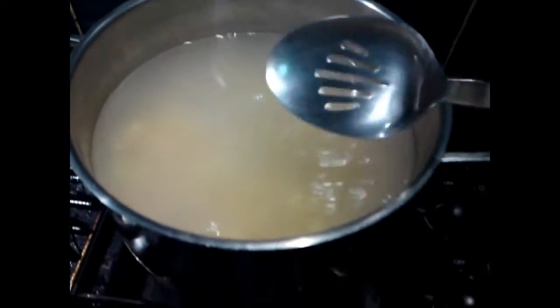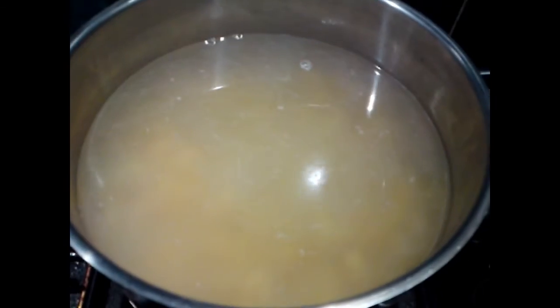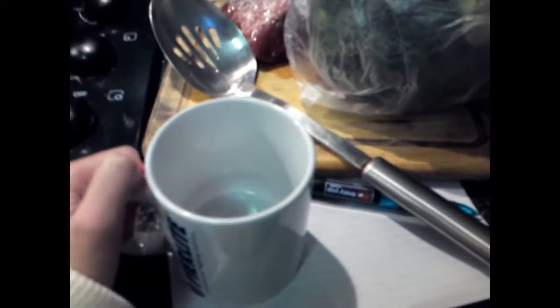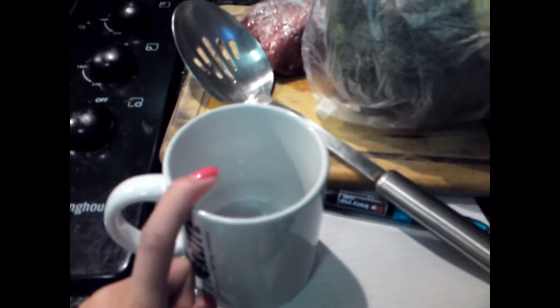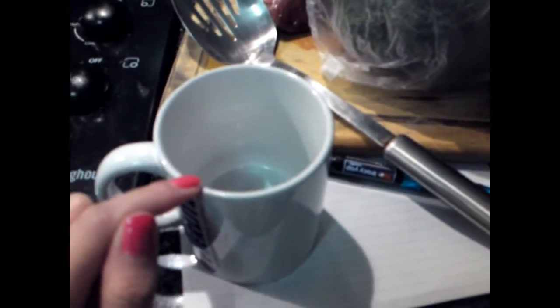I used about three cups of pasta and I'm just going to let it boil. You need to add a pinch of salt — I'm just going to go ahead and do that. I'm using a normal mug to measure the amount of pasta rather than measuring cups. I added another half cup because my dad eats a lot and I eat a lot, so I want to make sure it fills up everybody.